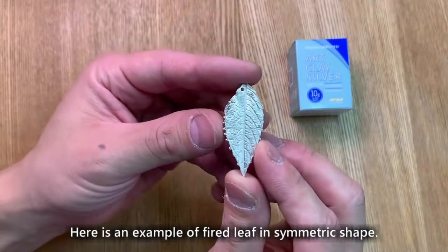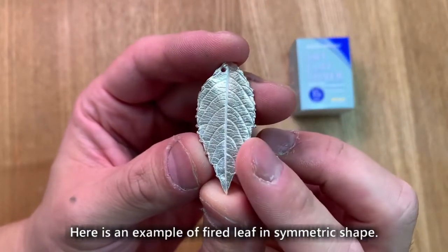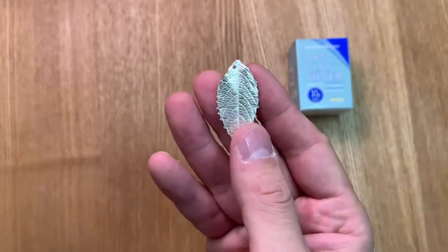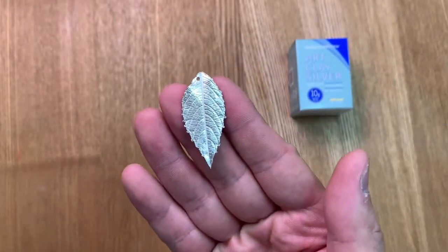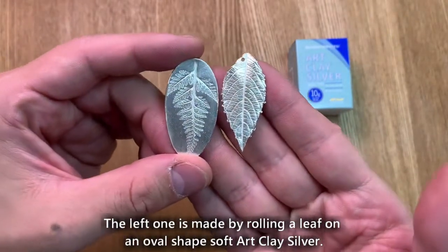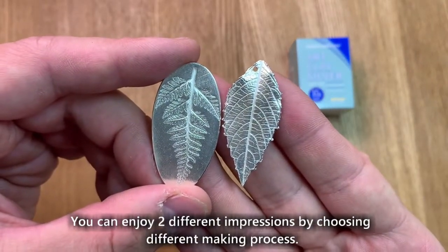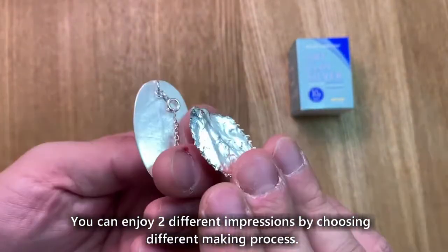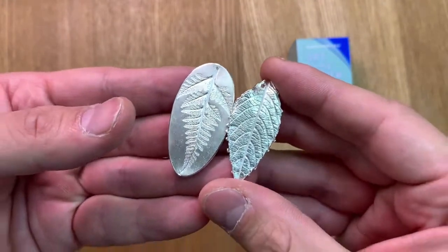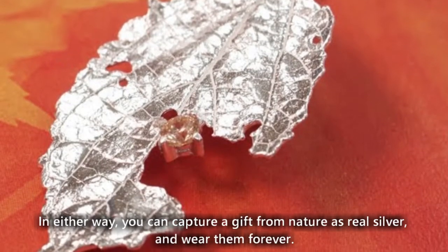Here is an example of a fired leaf in symmetric shape. The left one is made by rolling a leaf on an oval shaped soft art clay silver. You can enjoy two different impressions by choosing different making processes. In either way, you can capture a gift from nature as real silver, and wear them forever.